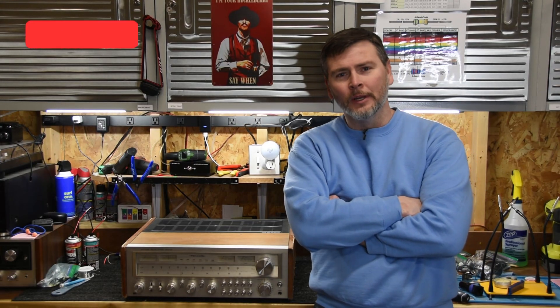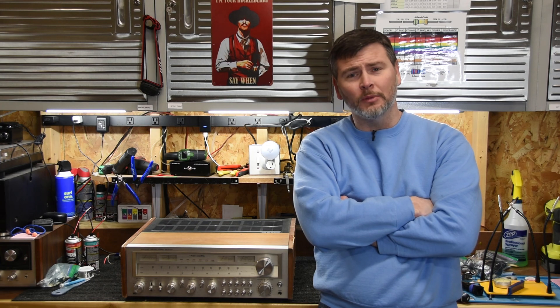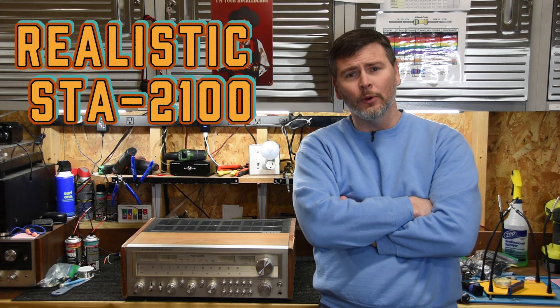Hey guys, welcome back to ATO Audio. Today on the channel, the people have spoken and the next project up is going to be this Realistic STA 2100.